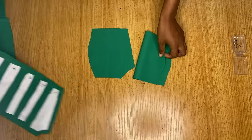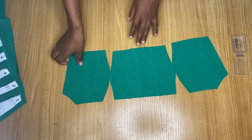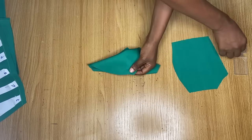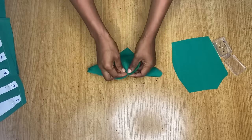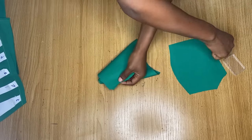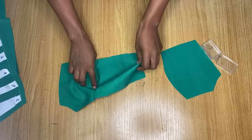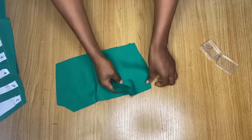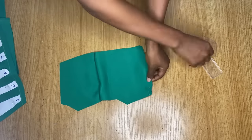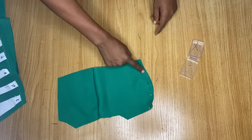We'll be placing the center front piece in the middle and then the two side pieces on each side. I'll place them right sides facing each other and pin around the curved edge for both parts. I'll repeat the same process for the other side, then stitch these areas down on the sewing machine with about half an inch stitching allowance.